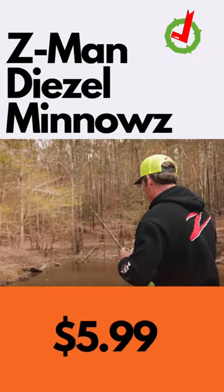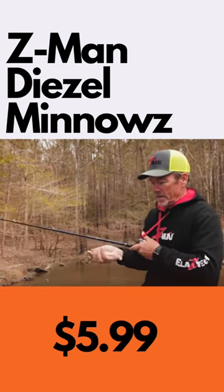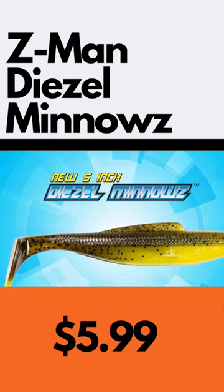I want to show you guys my new friend — this is a Z-Man Diesel Minnow in a five-inch version.